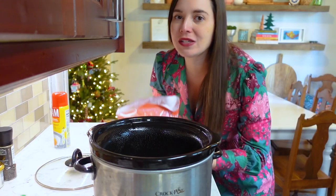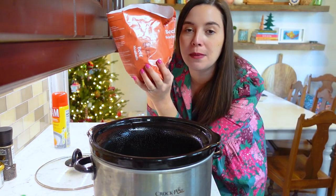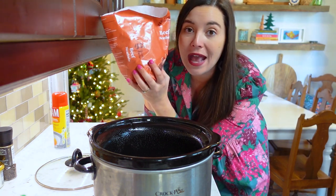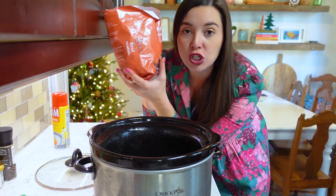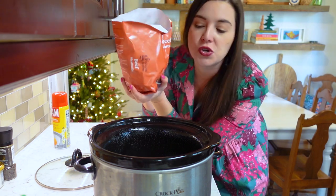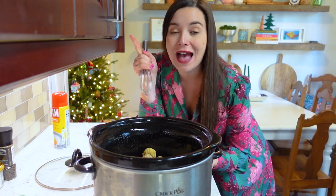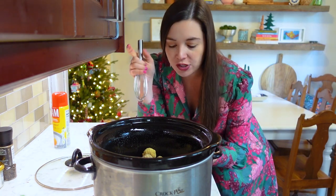So without further ado, let's get started on these grape jelly slow cooker old-school meatballs. The base to these meatballs is a package of frozen beef meatballs — it doesn't get any easier than this. Put a two-pound package into a greased slow cooker, and then you're going to whisk together a flavorful sauce that includes grape jelly.